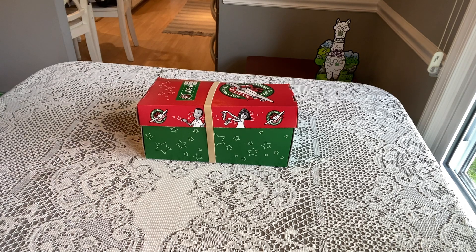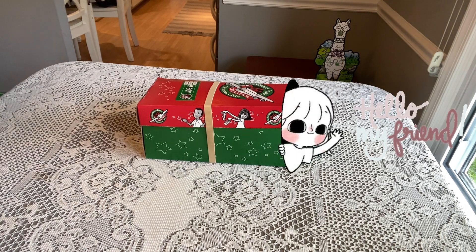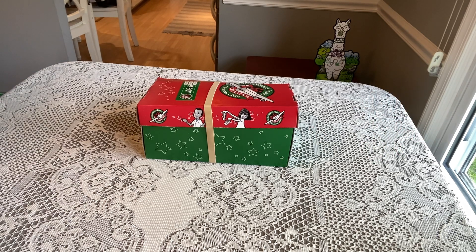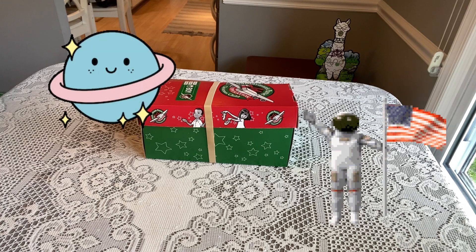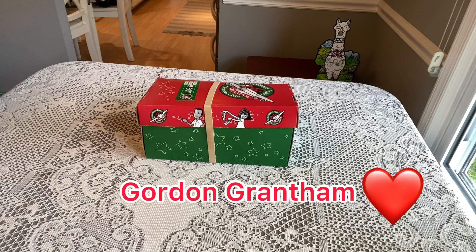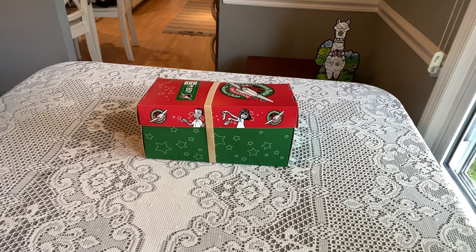Hi shoebox friends, this is Denise from D Rogers. Welcome back to my channel. This week I will be unboxing space-themed shoe boxes for you all week long. These are all dedicated to my dad, his name was Gordon Grantham, and my dad was really the reason I started packing shoe boxes back in 2010.